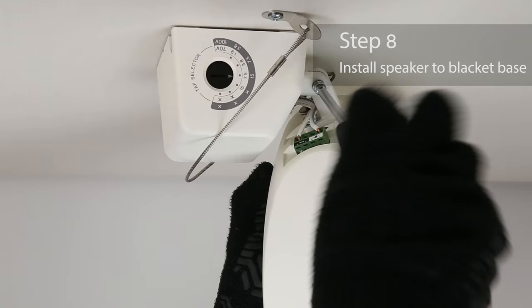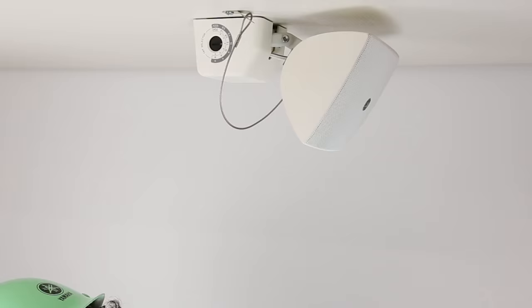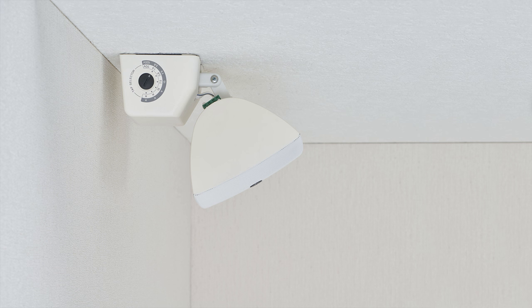Last, tighten the screws to install the speaker to the bracket base and set the vertical angle. And that completes the installation. When mounting the speakers to the ceiling, you can also install them like this depending on your requirements.